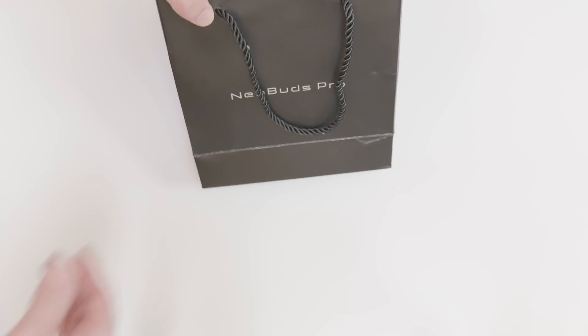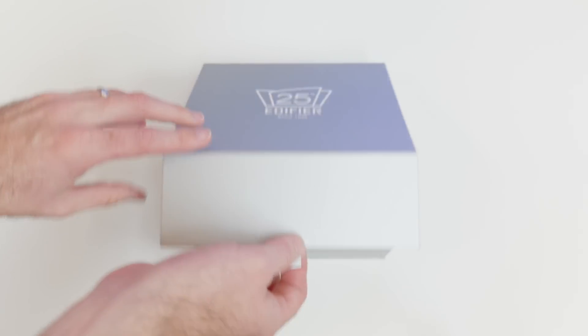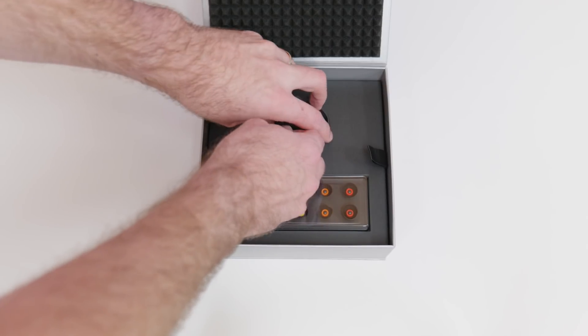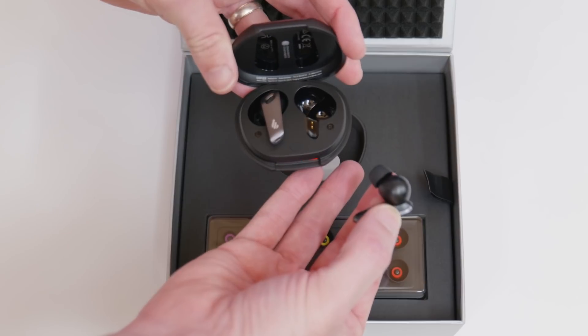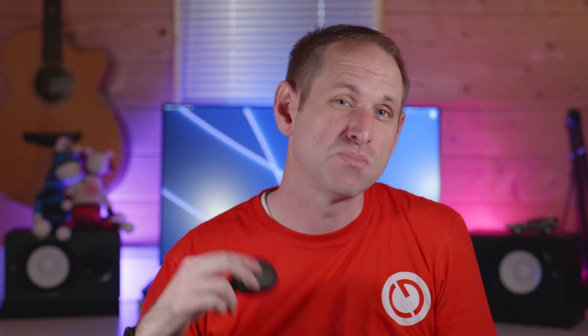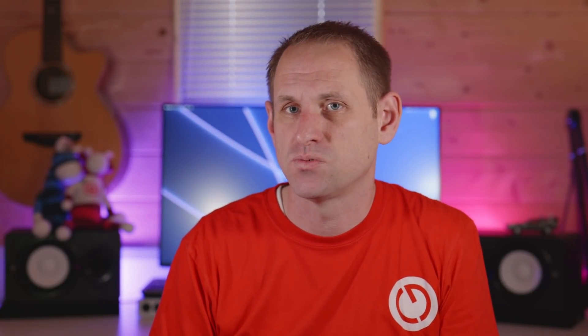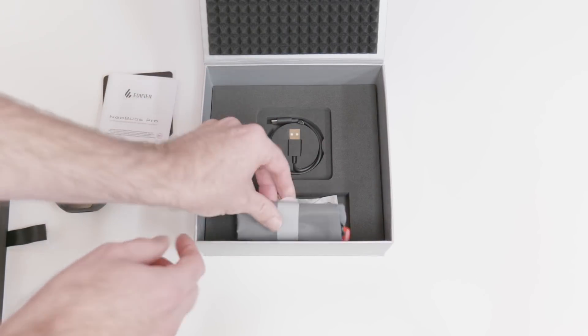While I'm talking about the Neobuds Pro, Edifier sent these over for me to try out with the new MacBook Pros and they have completely exceeded my expectations. I want to show you the unboxing experience — I really like it when brands get packaging right, and Edifier have absolutely nailed it. It feels really premium and I love the Knight Rider style LED on the charging case. The audio quality is really good for this price point and these are the most comfortable wireless earbuds I've worn to date. I've actually given my Sony WF-1000s to my wife because I find the Neobuds more comfortable for my ears. The sound quality and noise cancellation isn't quite on par with the Sonys, but these cost significantly less money. There are some great deals on Amazon, so I've popped some links in the description.